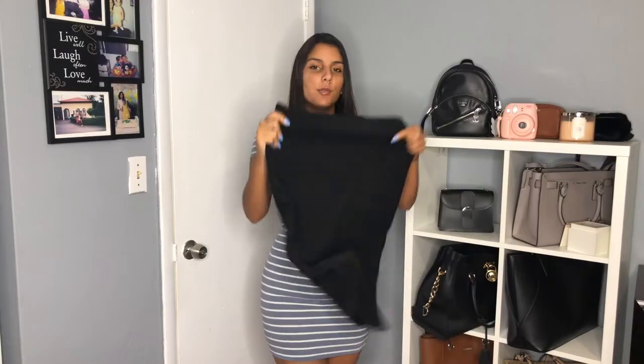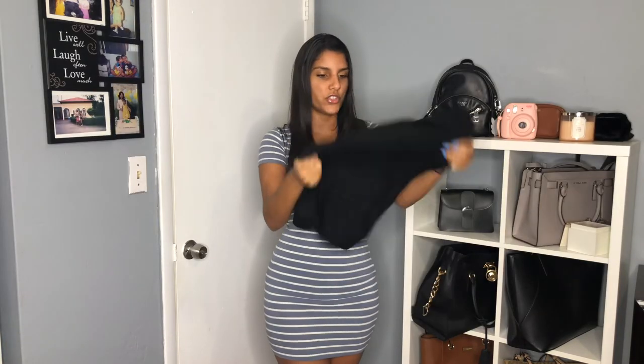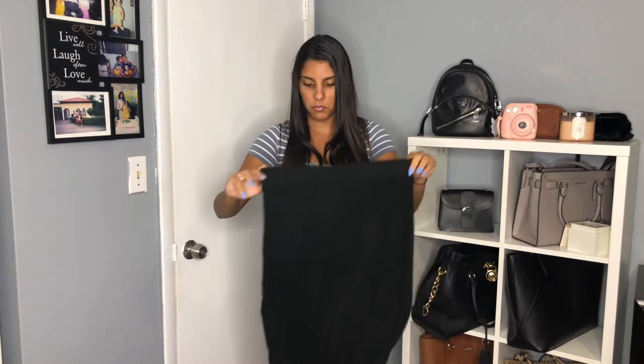The next item is another plain black skirt — I wanted to see which one I liked best. This one was also about $5 and it's from the same brand; however, this medium looks a lot bigger and it's more see-through, though it is extremely soft which leads me to believe it'll be comfortable to wear. It does have an elastic waistband. Let's see how it looks on.